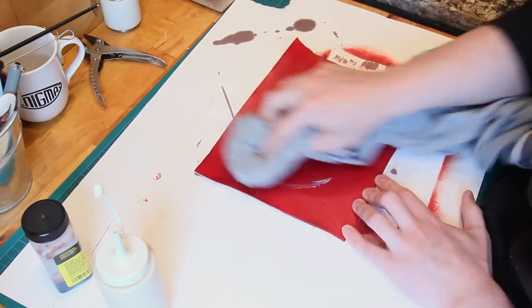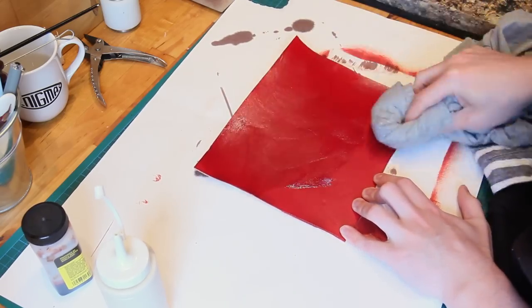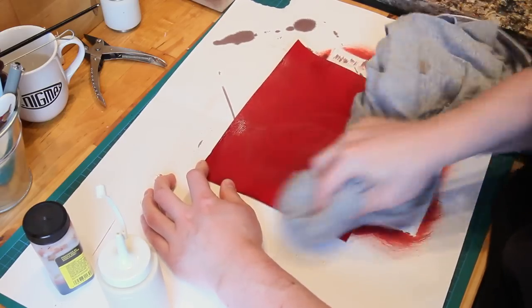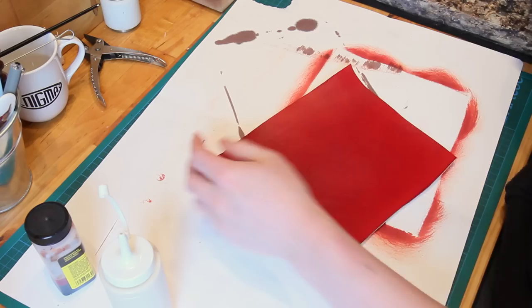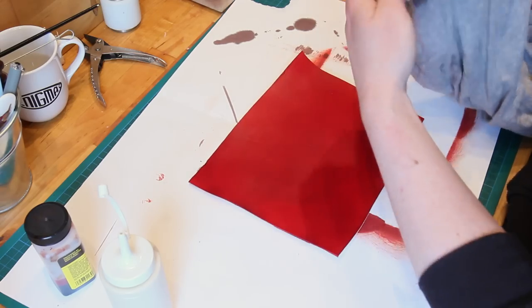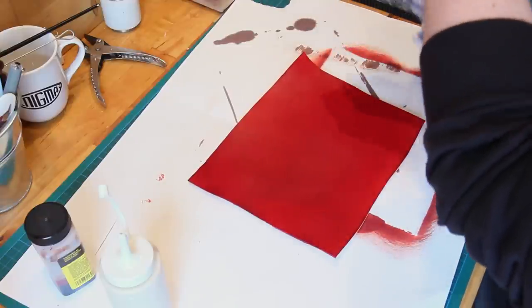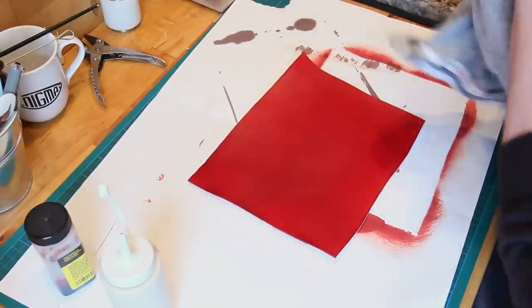I like to rub it all in really quickly to start off with, getting the whole thing covered before it makes any marks. Then once I'm happy that I've got the whole thing spread over, I move to a cleaner part of my cloth and do the actual polishing.